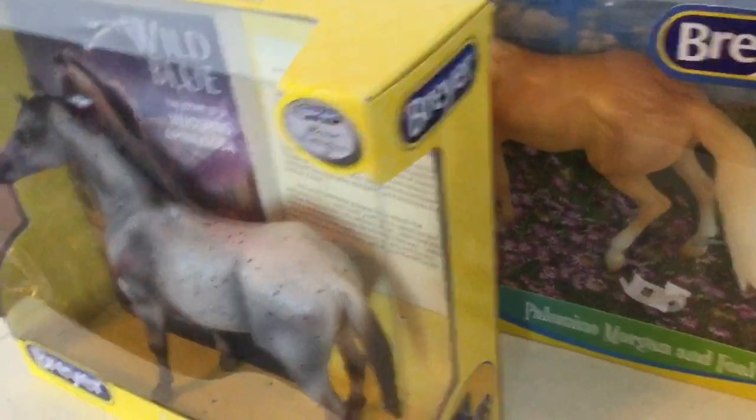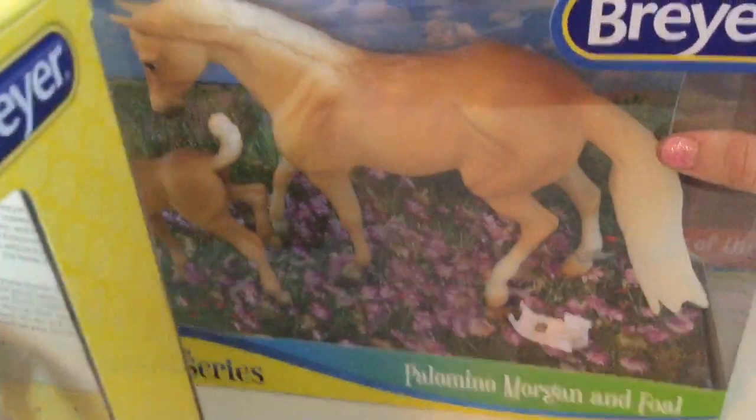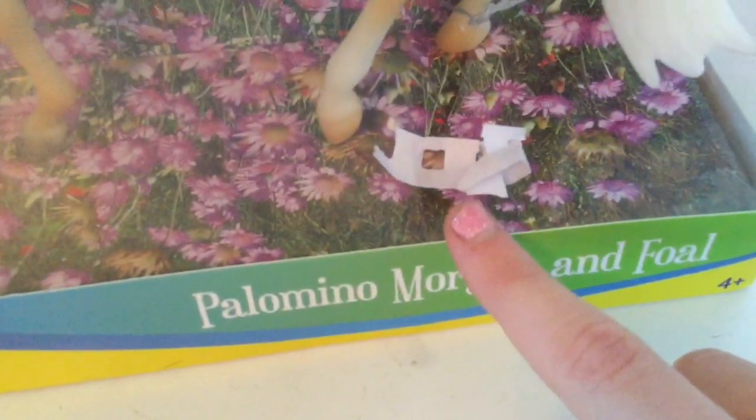The next one I'm going to do is the mom and foal. Look how pretty they are! There's a little piece of paper — it says Palomino Morgan and foal. And these are the Freedom Series. The next one I'm gonna open after this is also a Freedom Series, so let's just get these ones open.